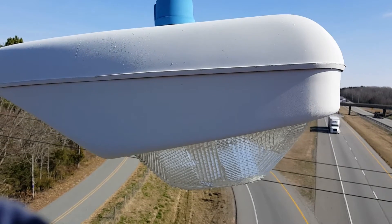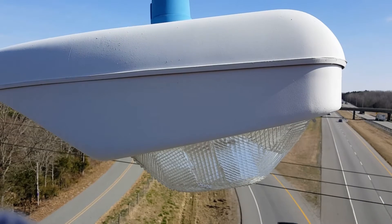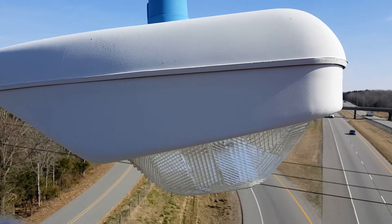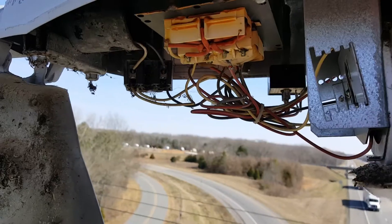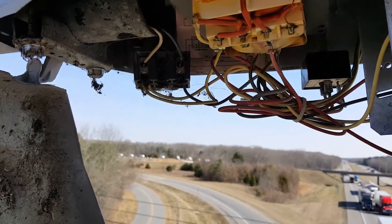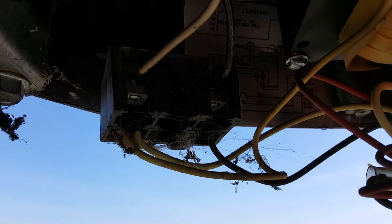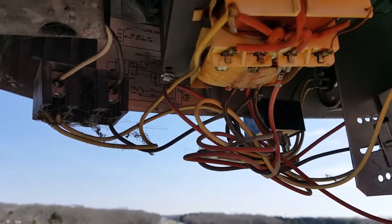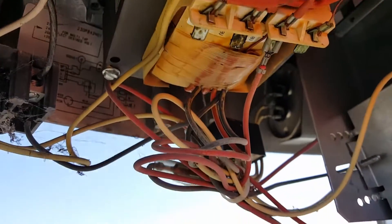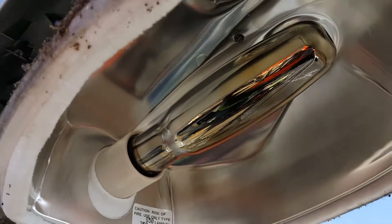We are going to be retrofitting these, changing them out so we can bypass the transformer and capacitor and everything like that and just go straight and hook up to 240. So we open it up. The first thing we're going to do is test our voltage — which I've already done — to make sure that I have no power. Here's the transformer, up to the capacitor, light, and here's your bulb.